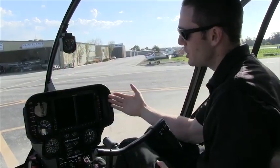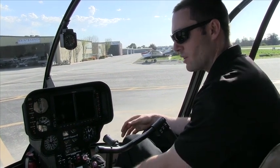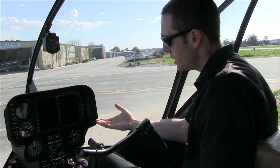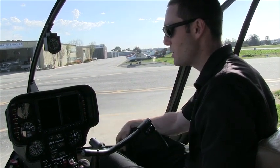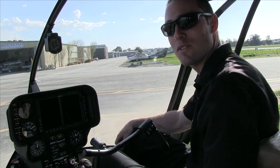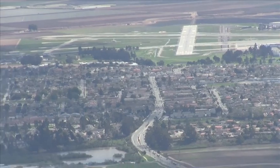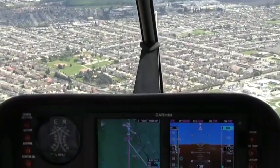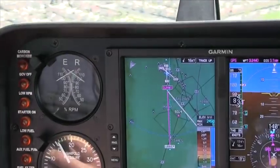That's the Garmin G500 glass panel display coupled with the 400-500 series GPS. I'm Nick for Specialized Helicopters — I appreciate you checking into our newest system and our latest piece of technology for helicopter flight. The important thing to remember is the faster you go, the more ground you chew up. So a 700 foot per minute descent at 95 to 100 knots is about the same as a 500 foot per minute descent at 85 to 90 knots.